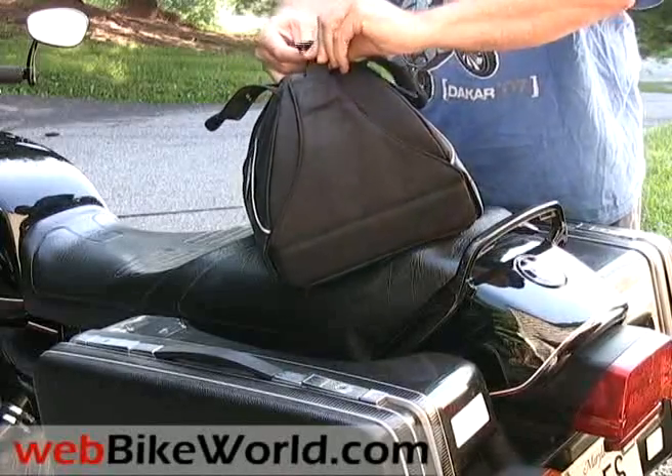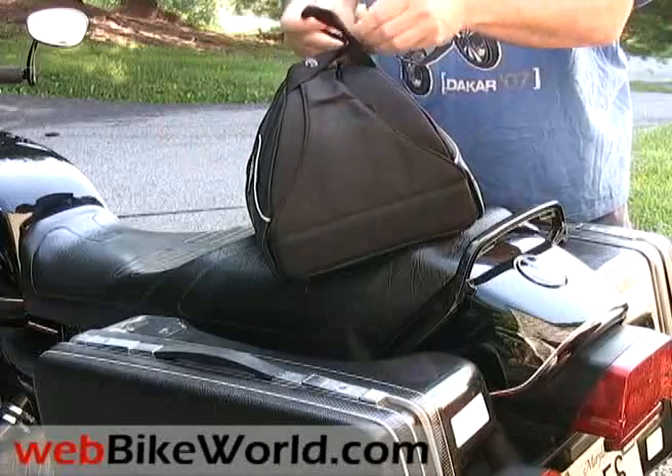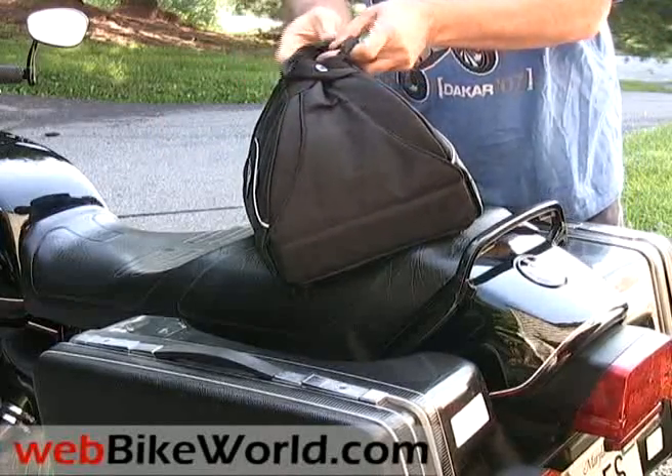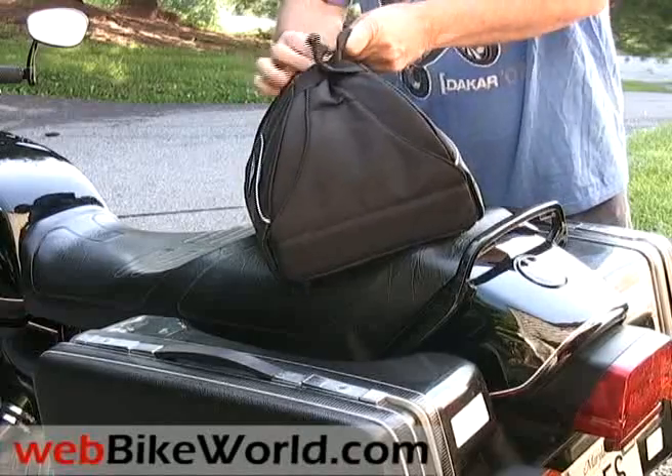It would have been nice if they put a D-ring in each corner so the bag could be attached to a motorcycle seat, but the Stealth bag is made for a wide variety of applications and it works well in this regard.